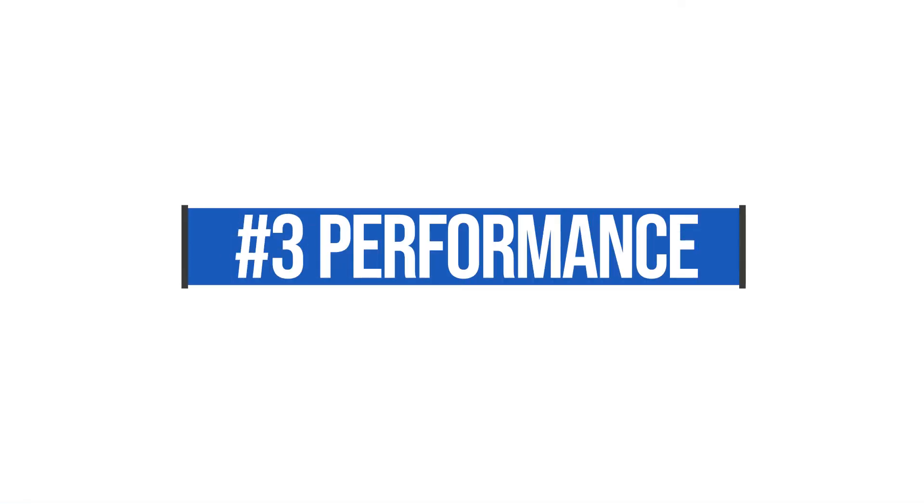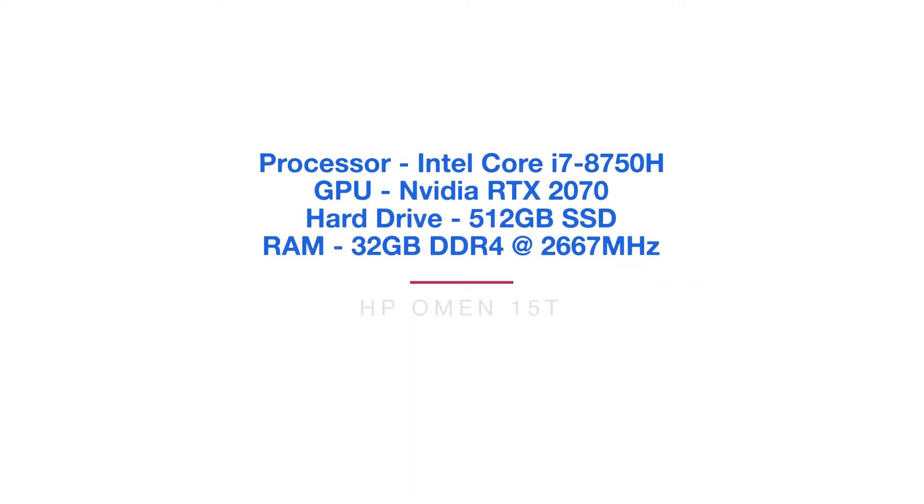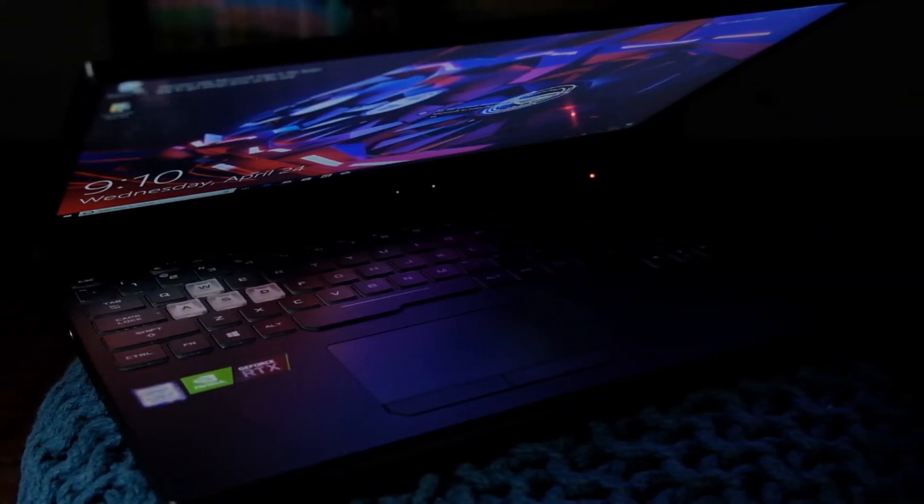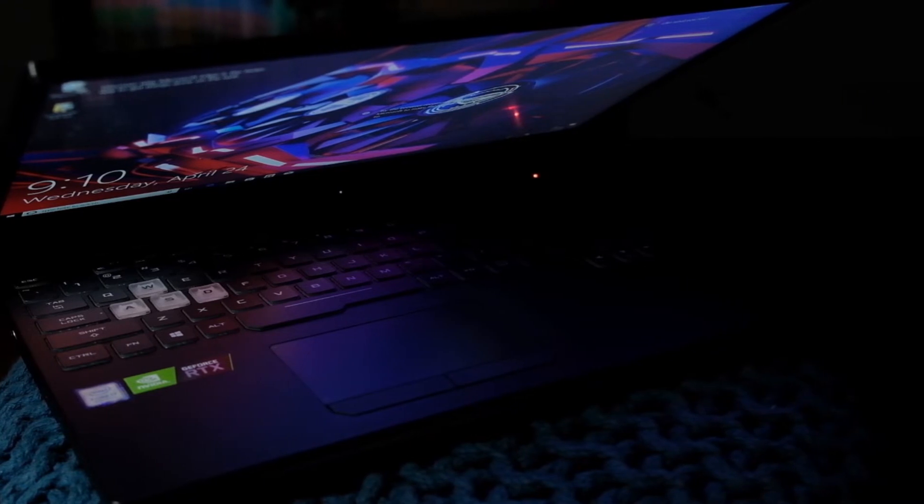Now let's jump into the performance of this computer. This computer has 32 gigs of RAM, the i7-8750 CPU, the RTX 2070 by NVIDIA — a really strong graphics processing unit — and a solid state hard drive. This computer is really strong in the performance category.